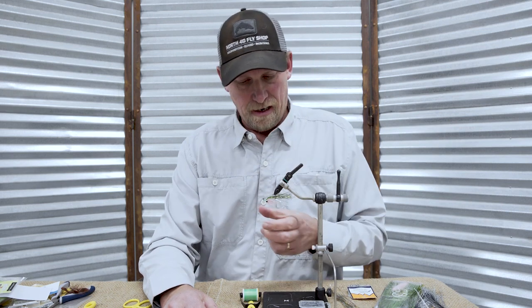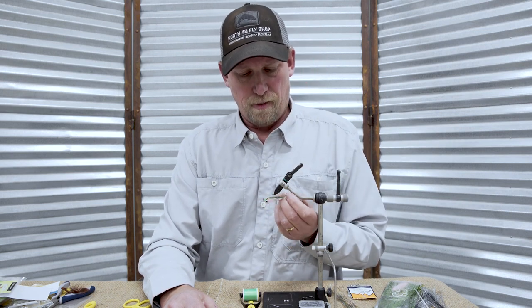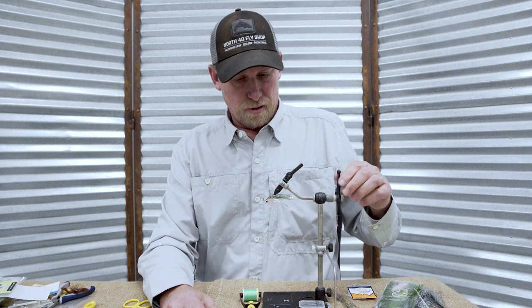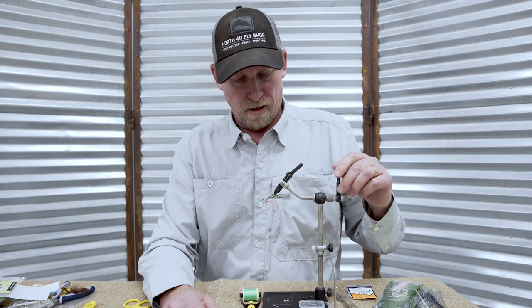Hey, this is Fred from the North 40 Fly Shop, tying today a rainbow trout version of our popular flash and grab streamer. Big fish eat smaller fish — it's not always about matching the hatch, it's a trout-eat-trout world out there, so the rainbow trout version can definitely pull some interest from those predator fish.